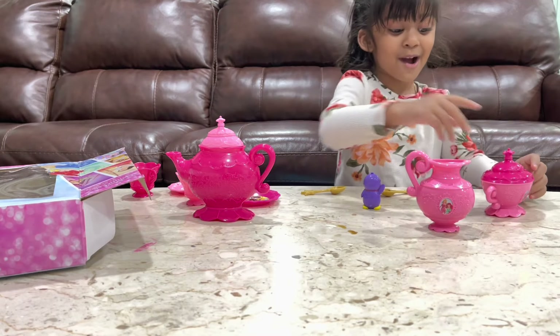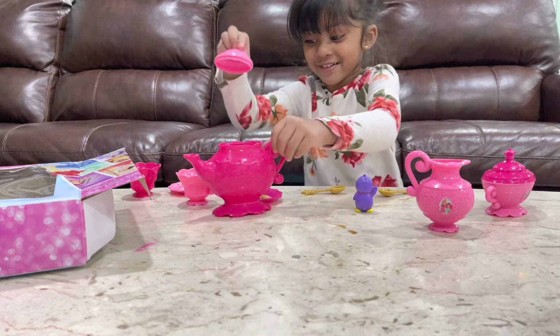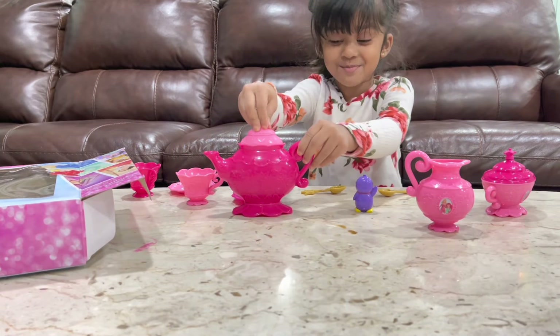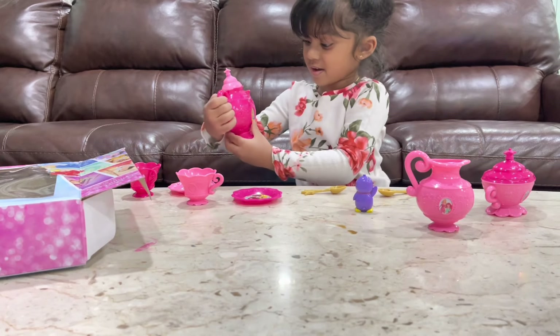We need some scissors. Okay, so now I'm going to open it. There's a paper. I'm going to open it. Okay, I'm gonna put this back. Other side.